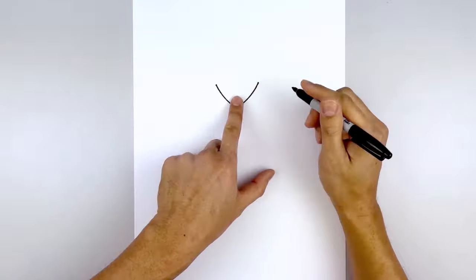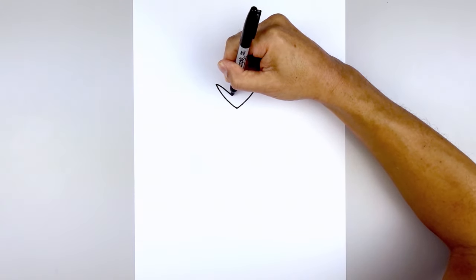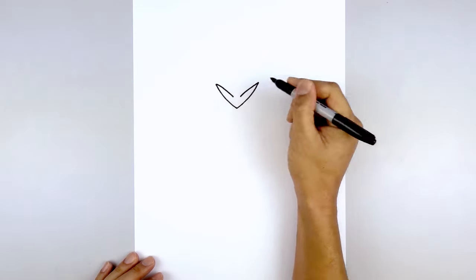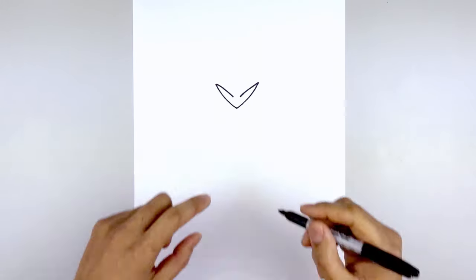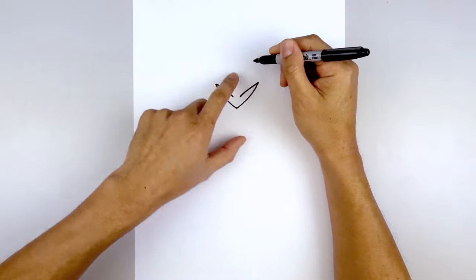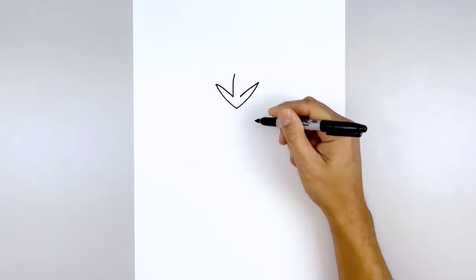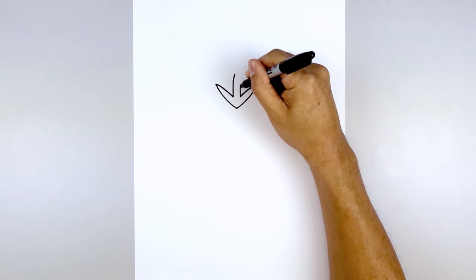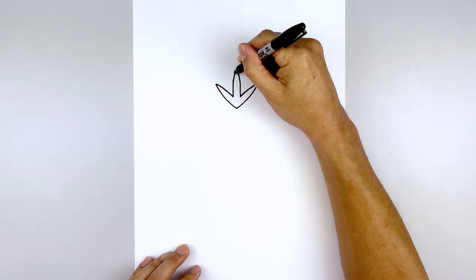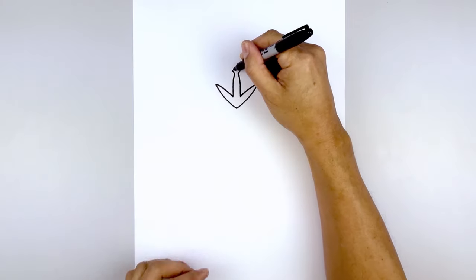Now we're gonna taper this in towards the center, leaving a gap. Start back on the side, going a little bit wider as you come in. Go back to the right and do the same thing. From here we're gonna draw two straight lines coming up and then just merge them in towards the center, leaving a gap at the top — start with the left side, go up and just bend that in, then go to the right and do the same thing. Now we're gonna add a diamond along the top, angling out towards the left and right, then pull this up towards the point.